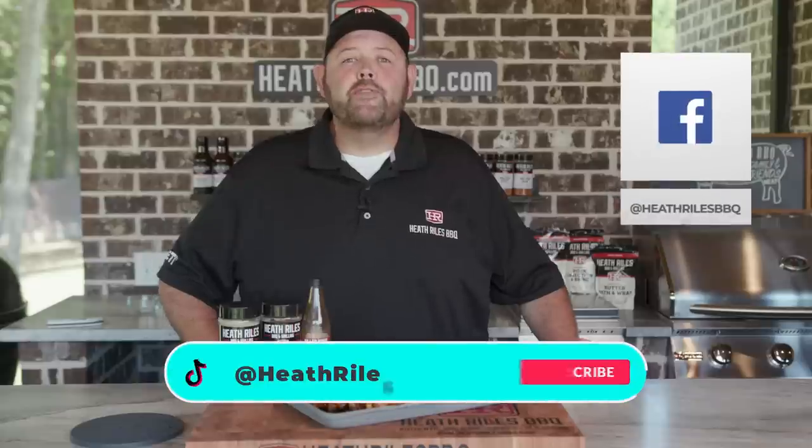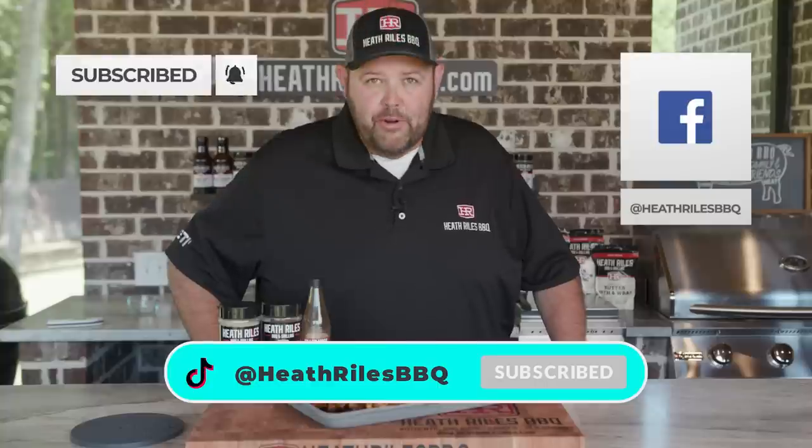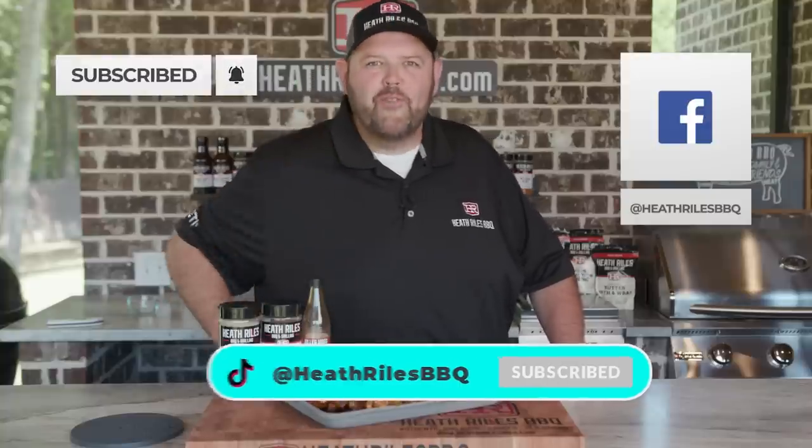Remember, if you like what we're doing on our channel, be sure to like, subscribe, and follow along with your friends. You can find us on Facebook, Instagram, Twitter, TikTok, YouTube, and now Pinterest. I'll see you next week for another video.